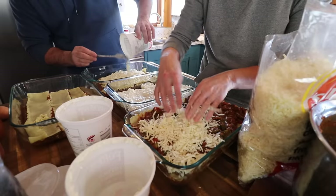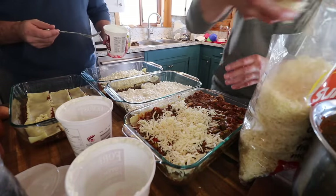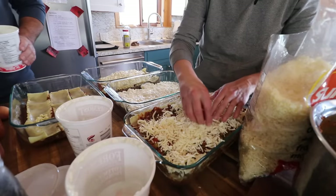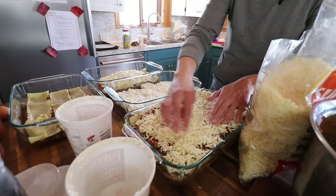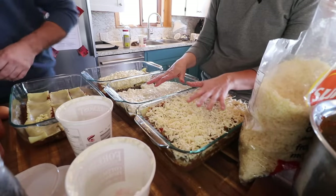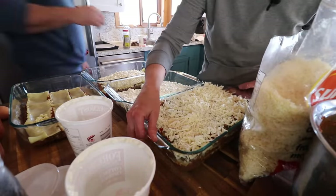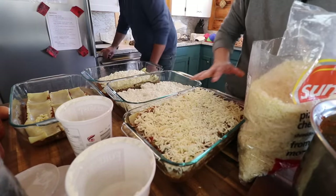This cottage cheese brought back such a memory of my brother eating cottage cheese. My mom does that too — she eats it with salt and pepper. One lasagna is done. For our family we will be using two lasagnas, and there'll probably be a couple of slices left over. This is pretty thick lasagna, so the pieces don't have to be huge.